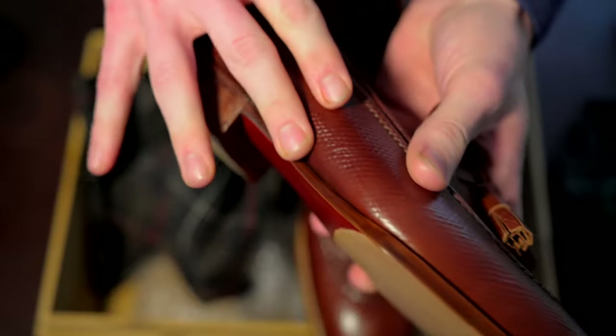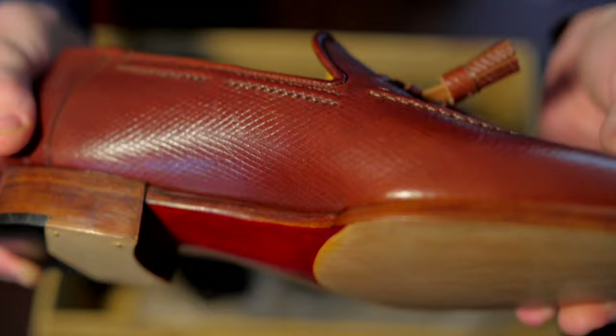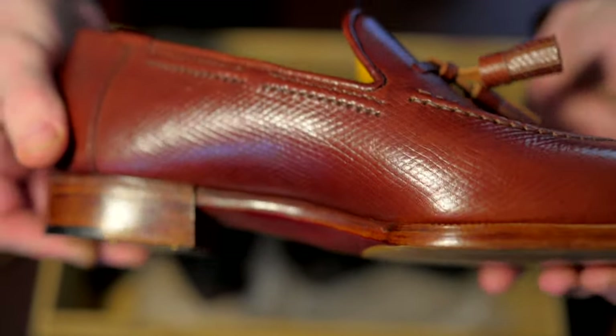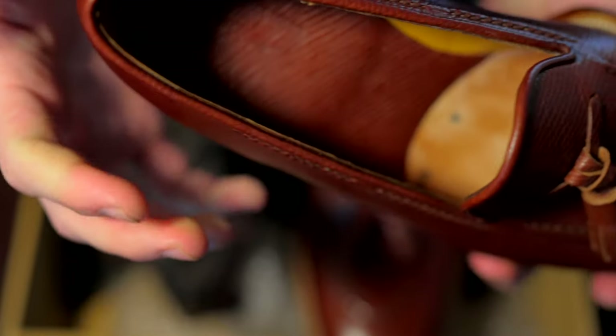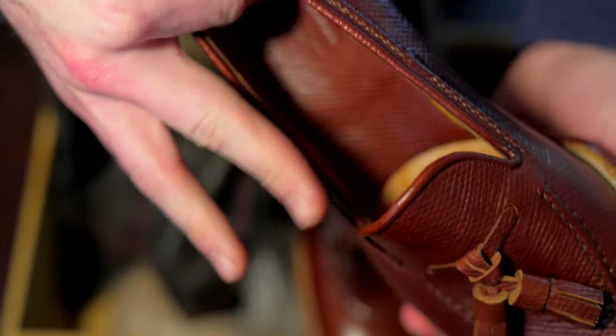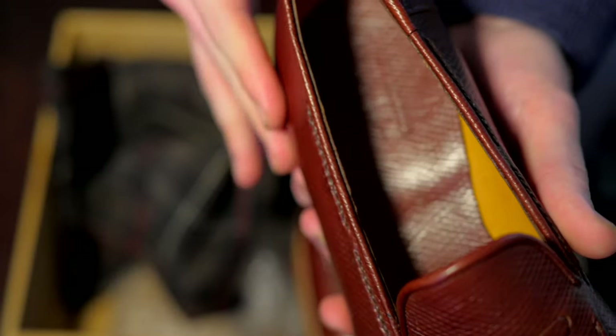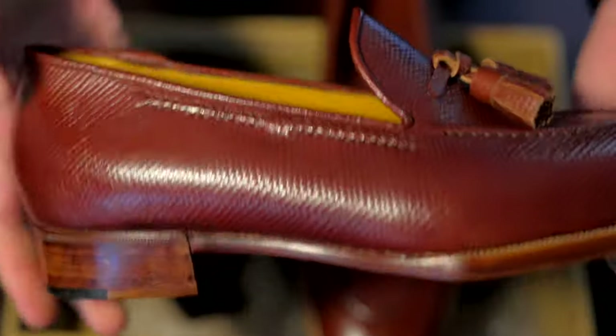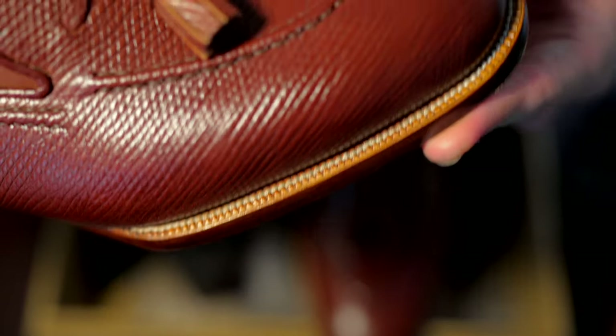We intentionally did not have the lasted bespoke shoe trees made at this point. Lee wanted to make sure the personal last was fully adjusted and fitted exactly to my foot before going ahead and making the fully lasted shoe tree. I think it's really cool how the sock liner on the heel is also made from the same leather.